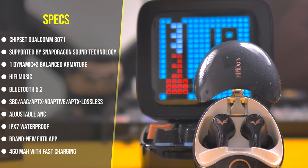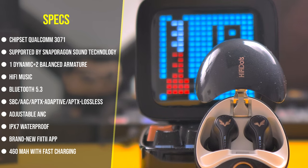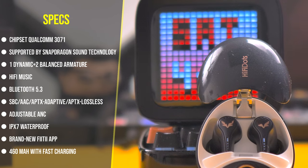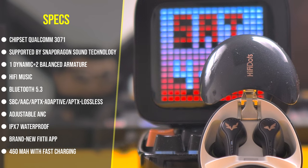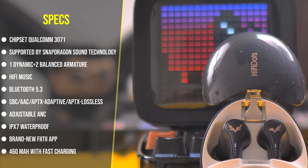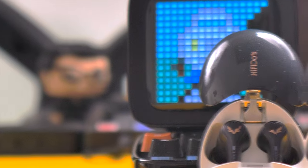They also have ANC with three modes: Moderate ANC, Strong ANC, and Transparency mode. And as if all of that wasn't enough, they are IPX7 waterproof, so you can go swimming with them. They are compatible with the VT UP app — more on that later — and they have a 460 mAh battery with fast charging.